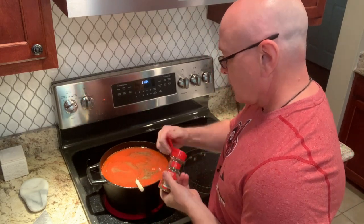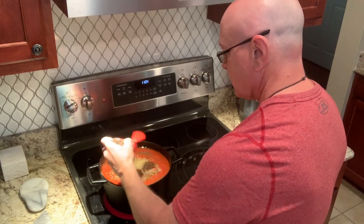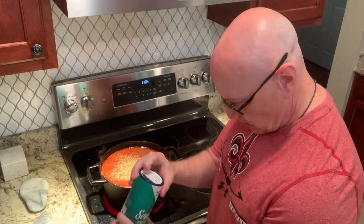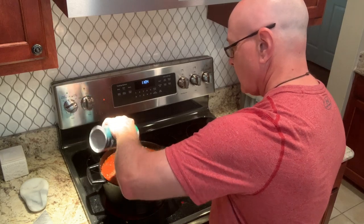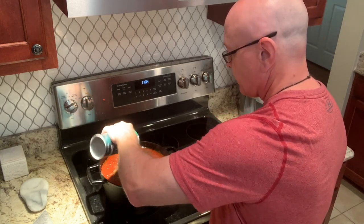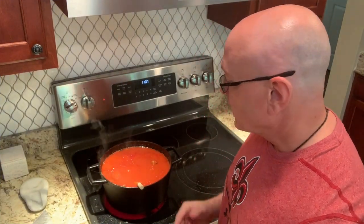Then we start adding our spices: a little bit of pepper, some oregano, a little bit of salt. The one thing I still need to add is a garlic clove or two — a raw garlic clove — and that goes in next.